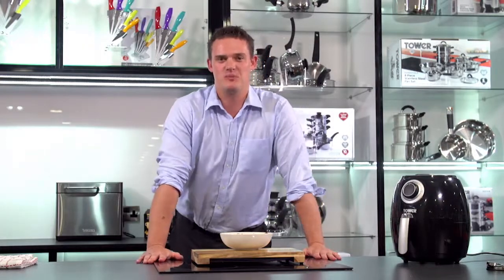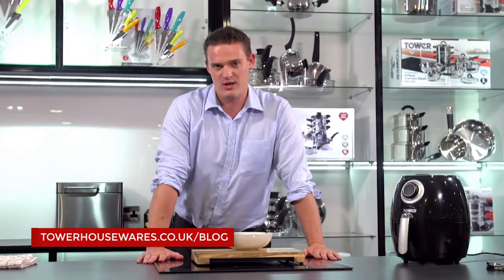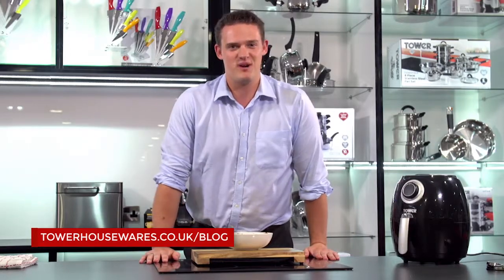For more recipes and great things you can put in the Tower Air Fryer, go to towerhousewares.co.uk/blog and we'd love to see your pictures, your videos and your comments at hashtag Tower Kitchen. Bye for now.